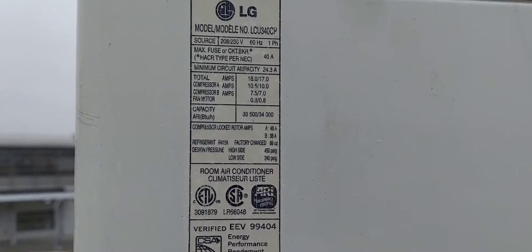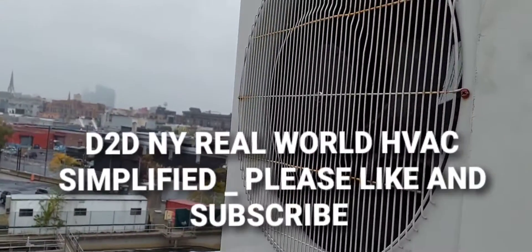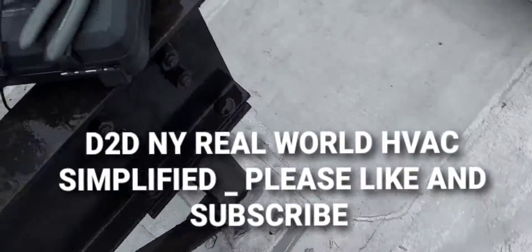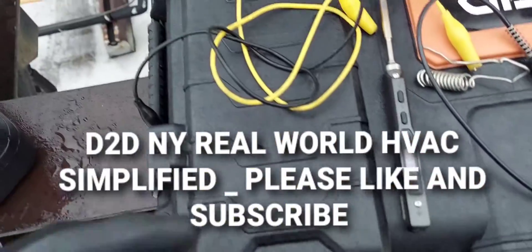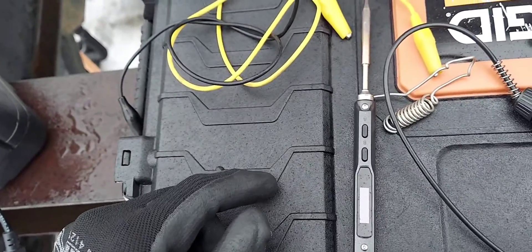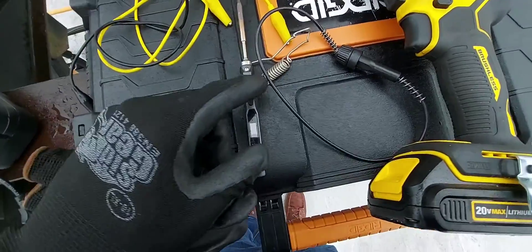This is the name tag for this old LG mini split. D2DNY — Real-World HVAC Simplified. This old LG mini split got a recent control board replacement, and the fuse on the board is not a replaceable fuse — it's soldered onto the board. The video regarding that, I'll leave the link to it in the description so you can watch it.